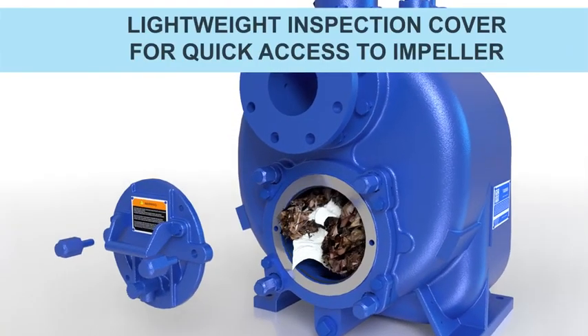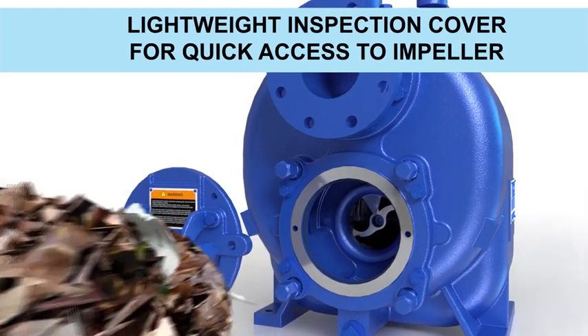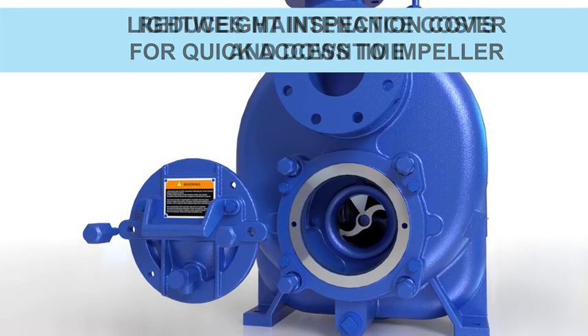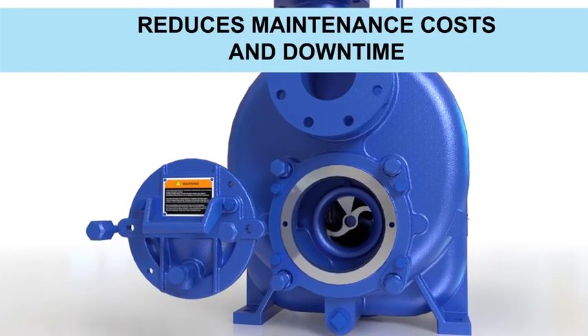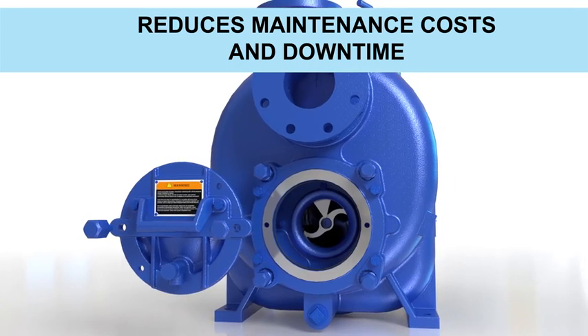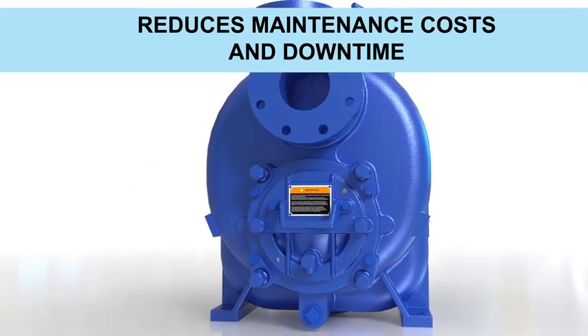Additionally, the lightweight inspection cover offers quick access to the impeller when routine maintenance is needed. The back cover no longer needs to be removed to inspect the impeller or clear a blockage in the unlikely event that one would occur, reducing maintenance costs and downtime.